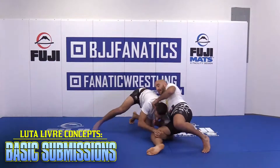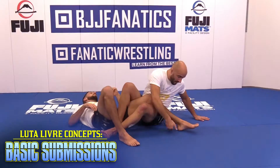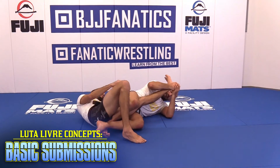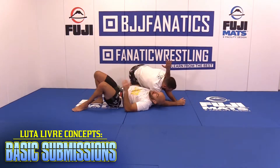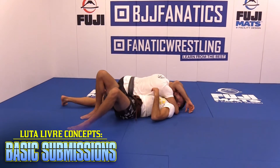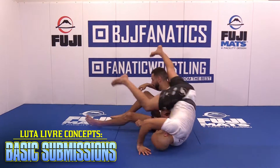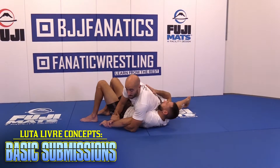Today we're gonna see the favorite submission, the basic submission from Luta Livre. Luta Livre is only no-Gi — we train only without Gi. We like to go for submission first, and if the submission doesn't work, we use the submission as a control and we try to score, take the side control. It's kind of the same but the spirit is different.